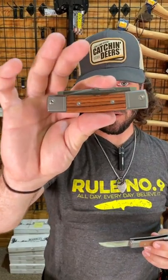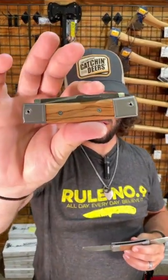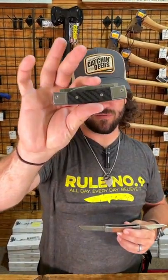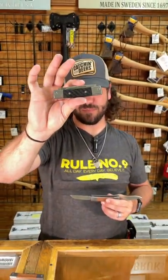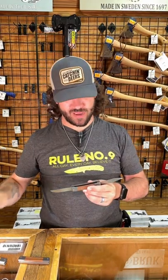This one comes in at $176. We've also got it in Santos wood and olive wood, both also at $176. You can get it in carbon fiber for $186. Like I said, M390 on the blade steel for both blades. You can pick these up in our store and on our website, smkw.com.